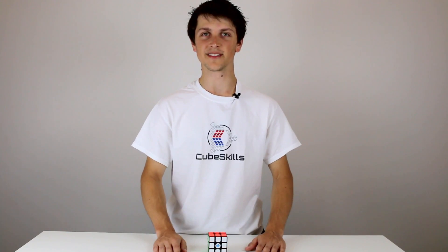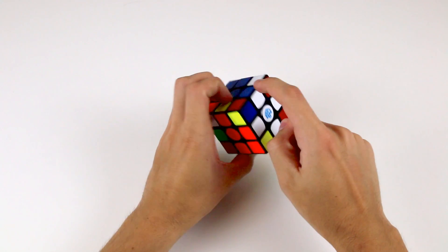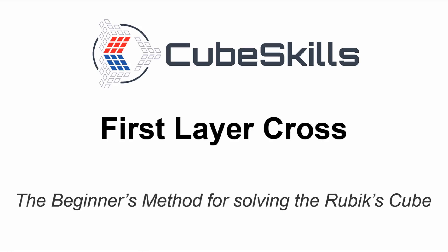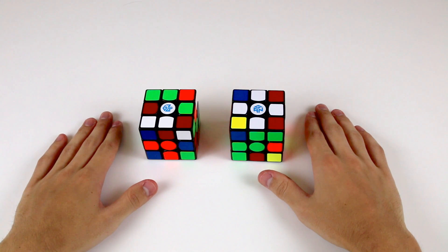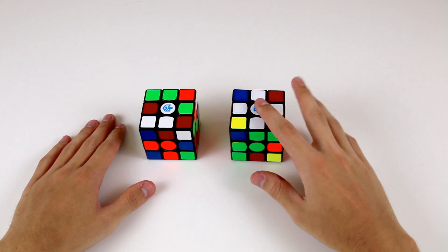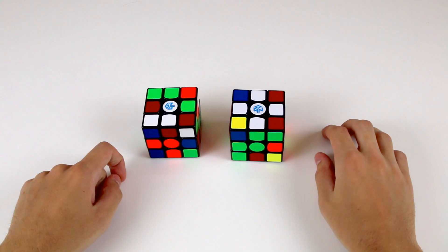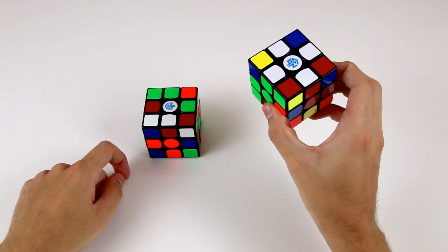The first step in our beginner method for solving the Rubik's cube is to solve what's known as the cross. This video shows you how to do this by correctly positioning four edge pieces around a centre piece. To keep things simple to begin with, we're going to solve our cross on the white base, so we need to make sure we have the white centre on top and keep this as our goal in mind.